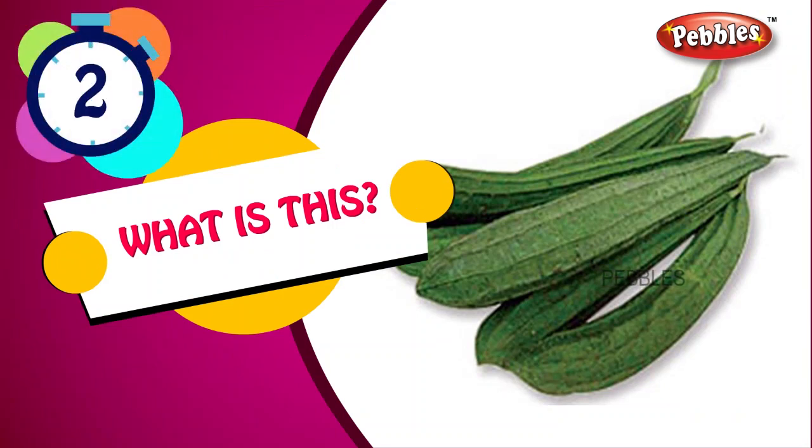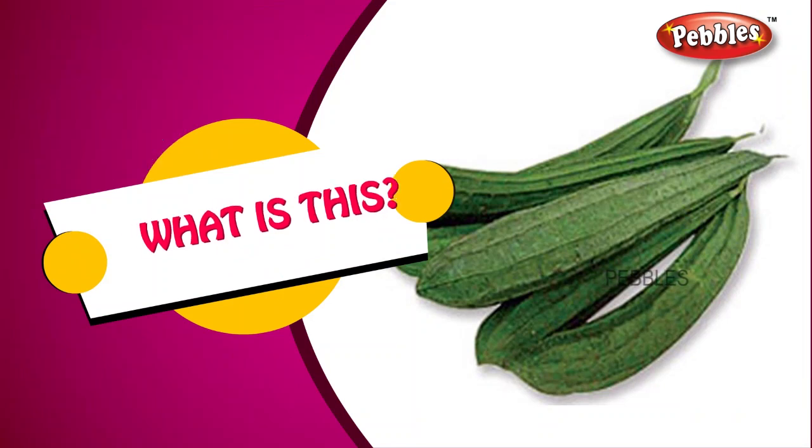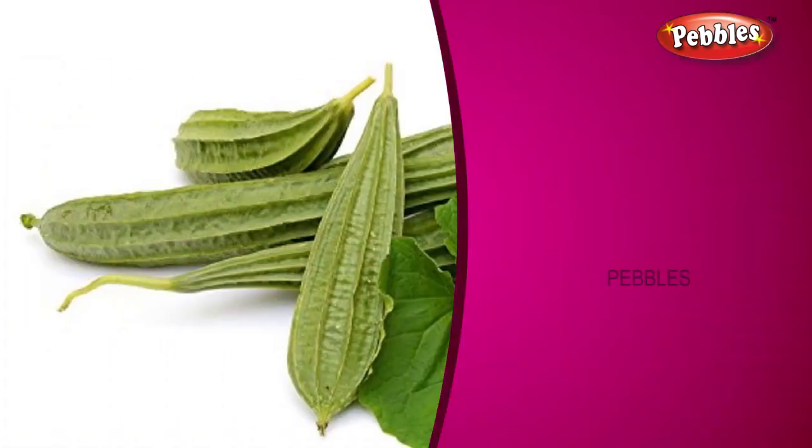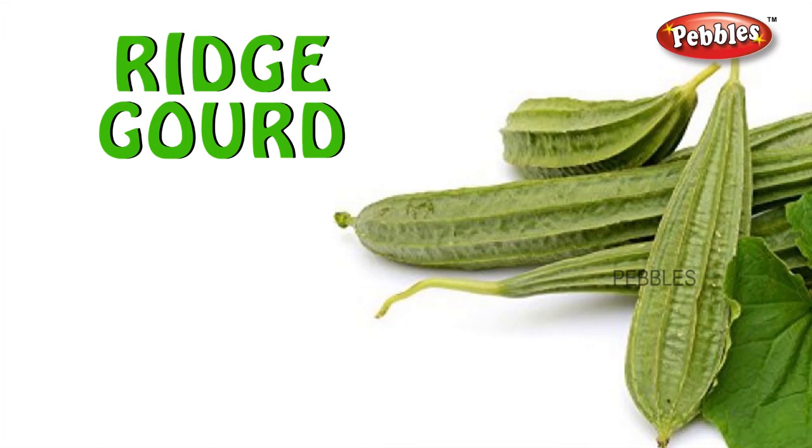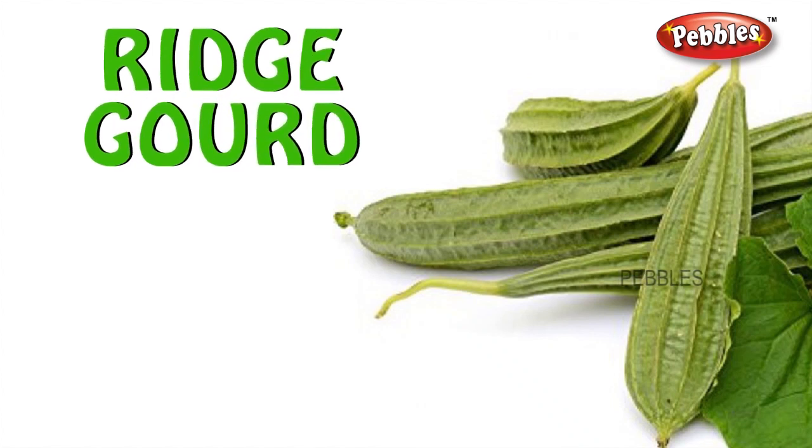Ridge gourd. R-I-D-G-E G-O-U-R-D. Ridge gourd.